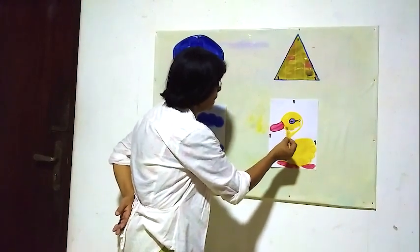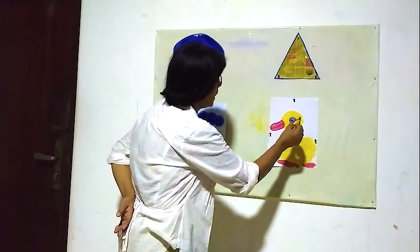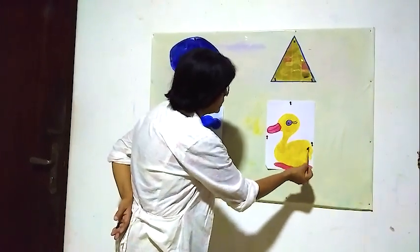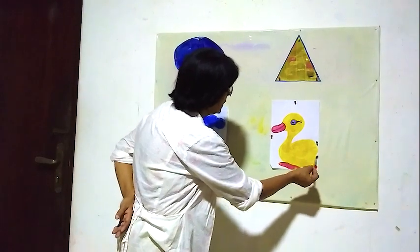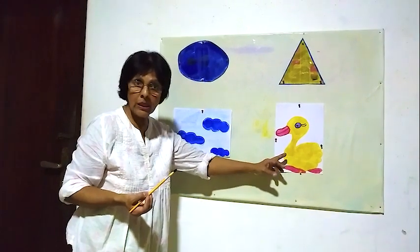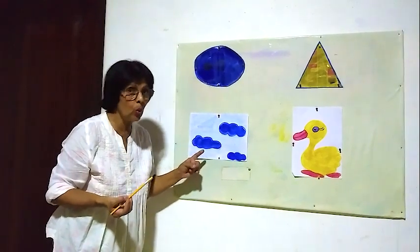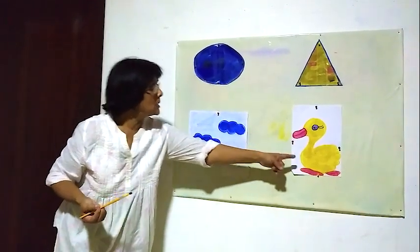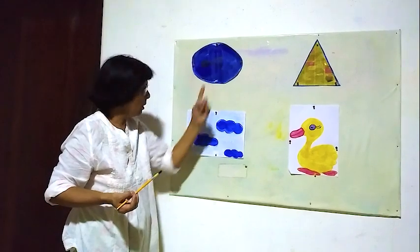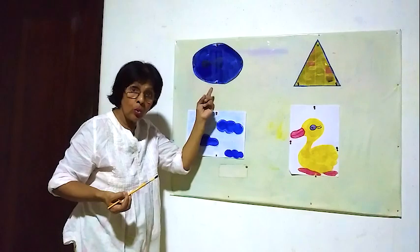When you are doing painting, you can use an apron — then your clothes won't get dirty. Now here yellow color. The yellow bird is in yellow color. This is blue, this is yellow. Yellow, blue, blue, yellow.